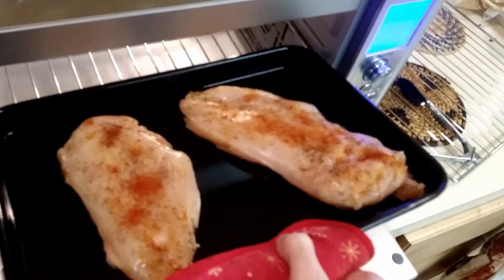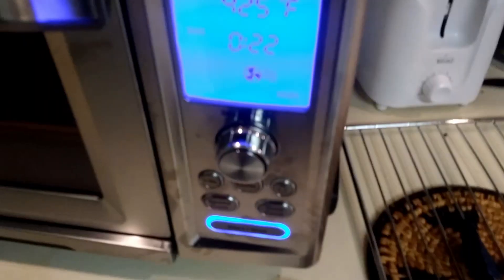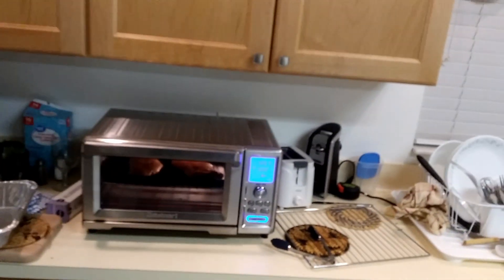We're putting them in this, and then we're going to put that in there. We'll do 22 minutes like it's got. Hopefully this ends up okay. A little sad about that. But I guess I've got to clean up now, and then I'll be back in like 22 minutes.